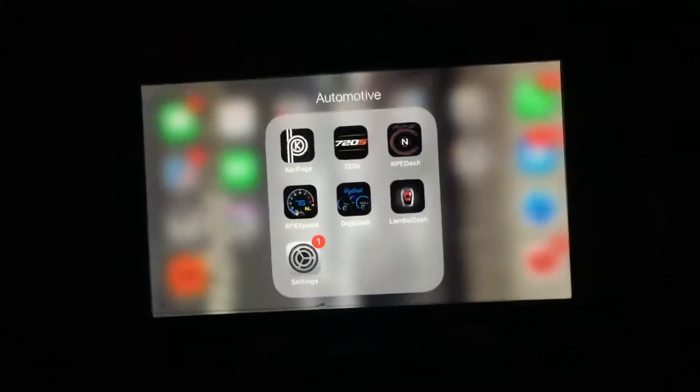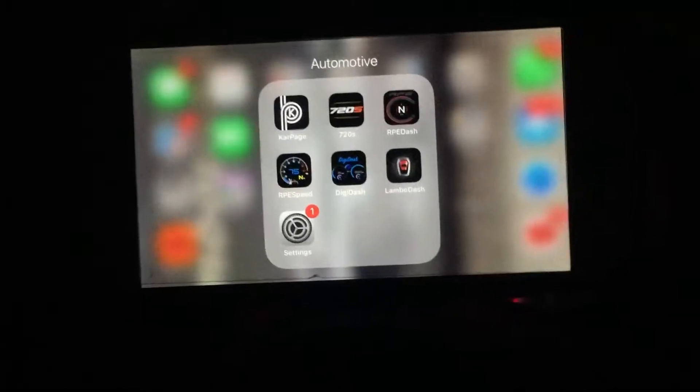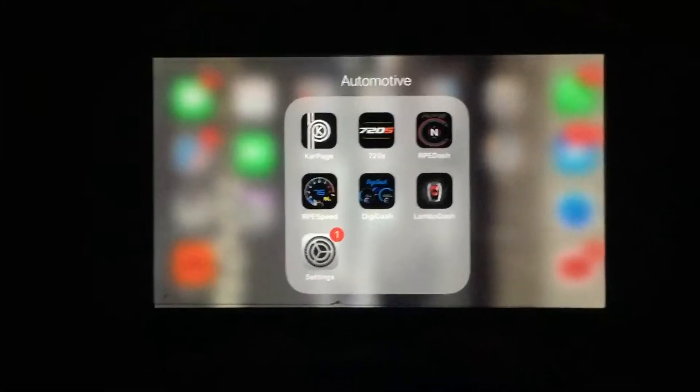This video is a how-to for Lambo Dash. The same applies to DigiDash, RPE Speed, 720S, and RPE Dash apps that I have in iTunes currently.